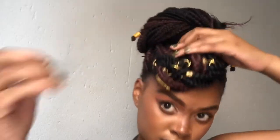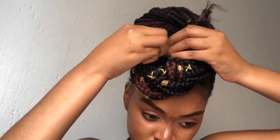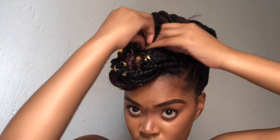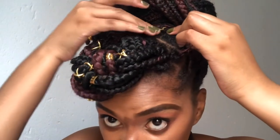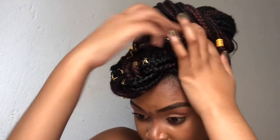And then I'm going to just wrap around like this. I'm gonna need another bobby pin situation going on. So I'm going to take these bigger pins and just secure it like this, and then take it to this one here.